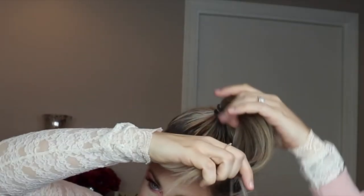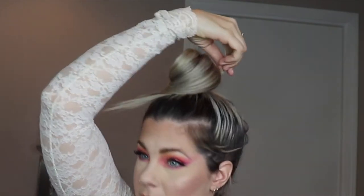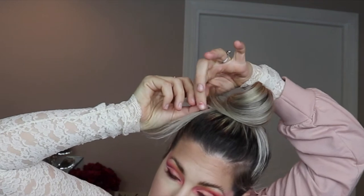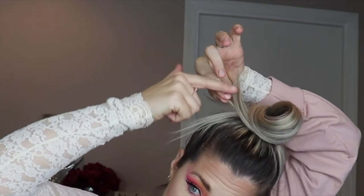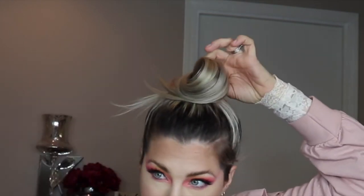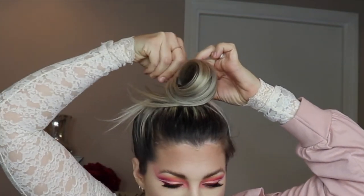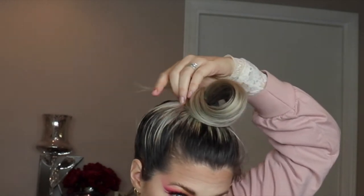Just grab the tail of your hair and very lightly wrap it around just at the tail, letting the top do whatever it's going to do. Then take that tiny little bit that you have in your fingers from your tail and secure that. You should be left with something like this, and then all you have to do is tuck in any ends that escaped when you were messing with it.